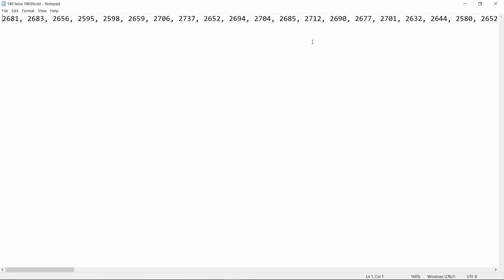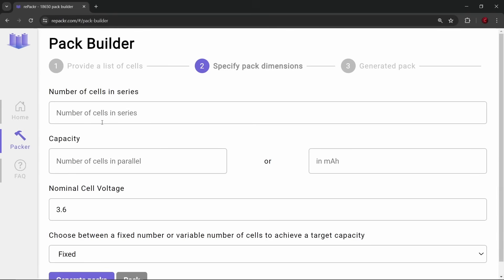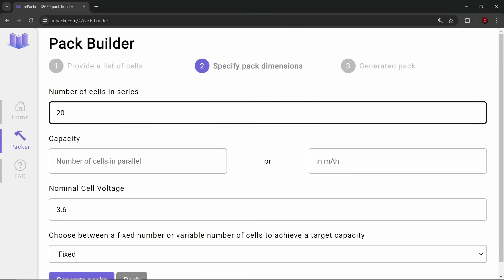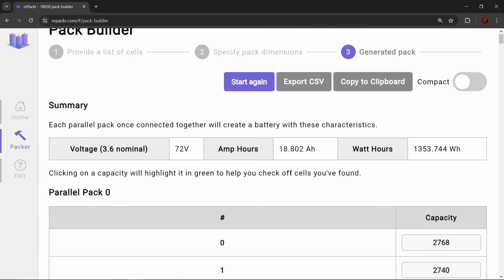Because these were used cells, I tested them all and then took the capacity numbers and put them into the pack builder at repacker.com. I entered the number of cells in series and parallel and generated the pack, which arranged the cells into the best possible combination to be as balanced as possible.